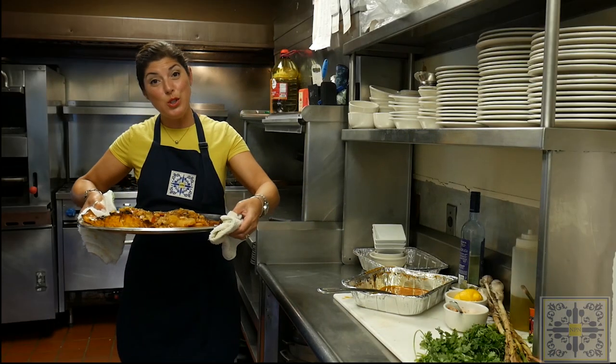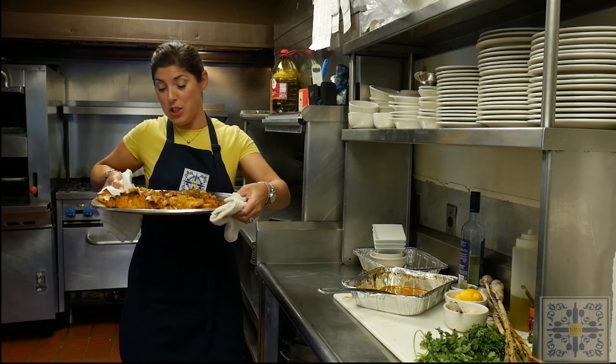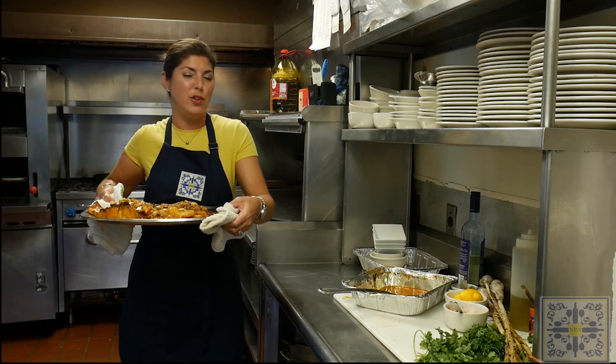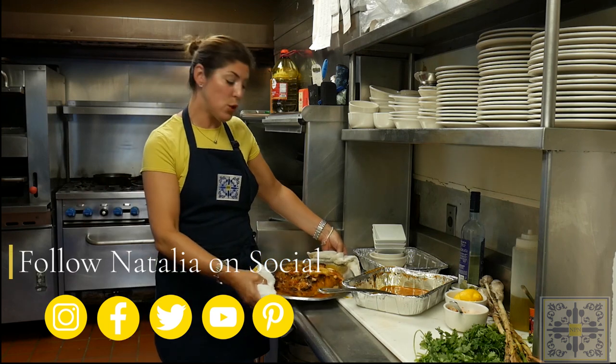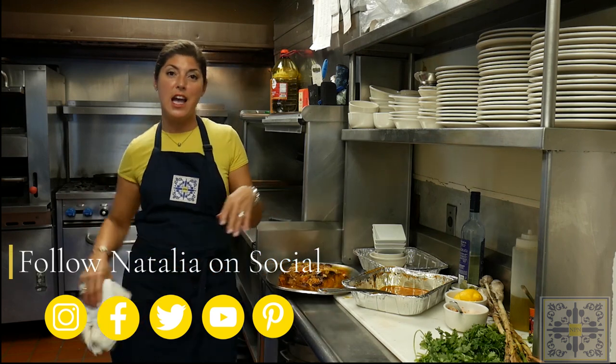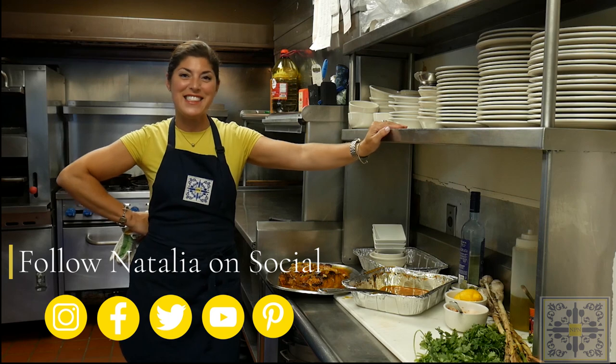This is our unbelievably beautiful cod dish, which I think is fantastic. I hope you enjoy and try these dishes because they are quite fantastic, and you don't have to be Portuguese to enjoy them. Check me out on social media — all the links are in the description. Thanks!